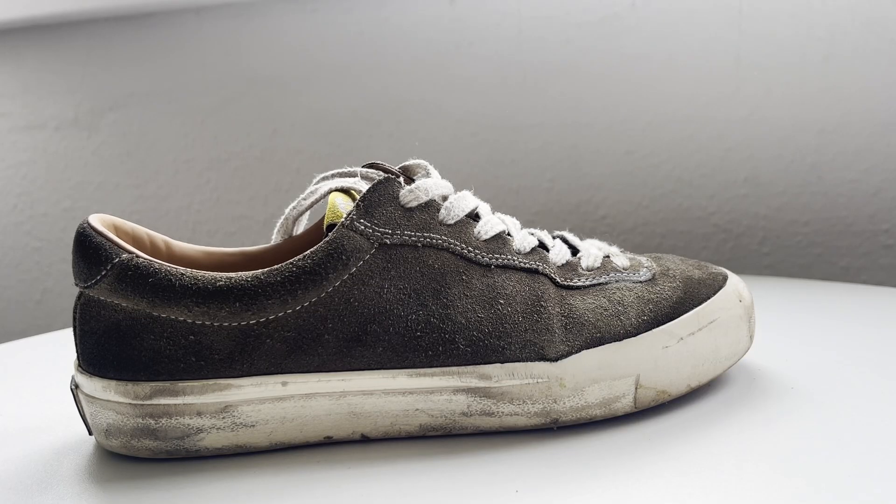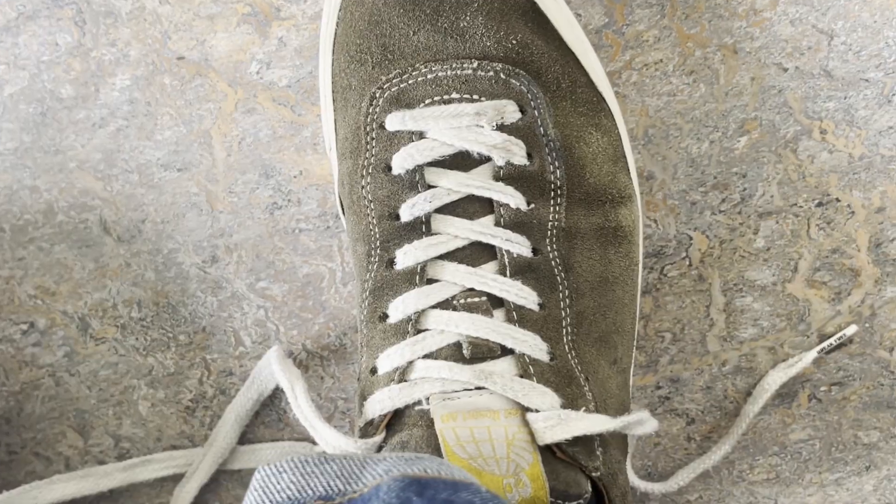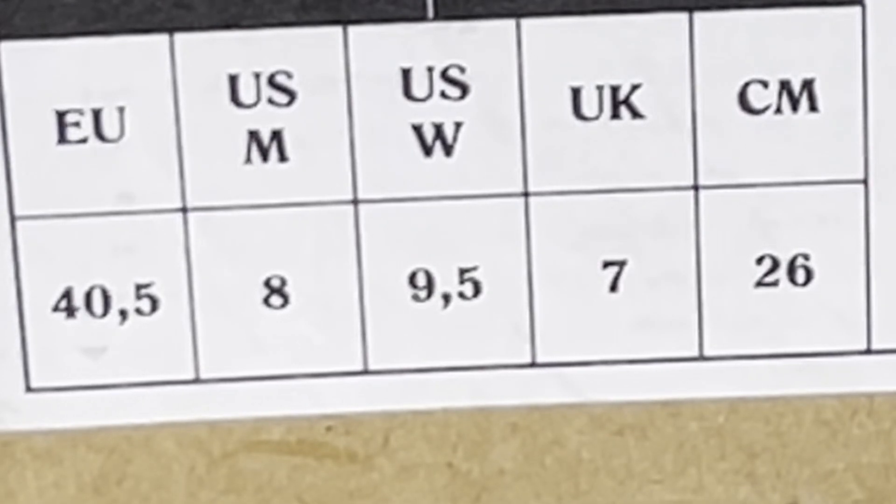The first pair of Last Resorts I picked up was the VM001s. I had heard from other people that you're supposed to step down half a size. I thought I technically did because I picked them up in a US size 8, but they were only EU 40.5. But they were still too big — so even though I'd stepped down half a size theoretically, they were still too big.